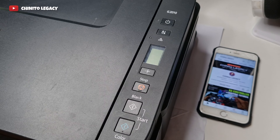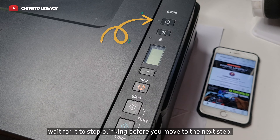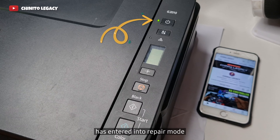Step 3: The green power LED will start blinking. Wait for it to stop blinking before you move to the next step. Step 4: When the green power LED stops blinking, it's a sign that your printer has entered into repair mode.